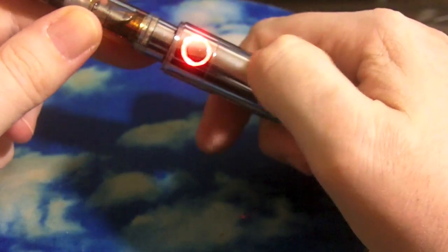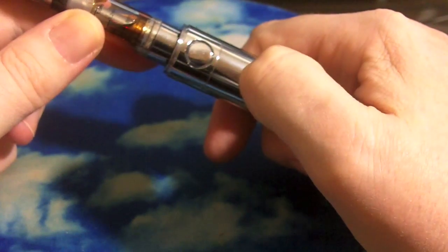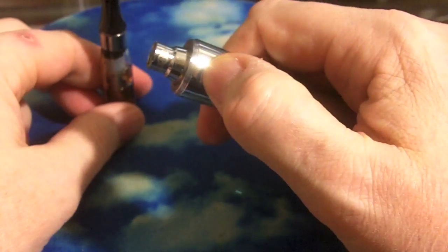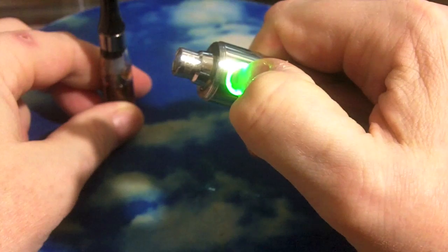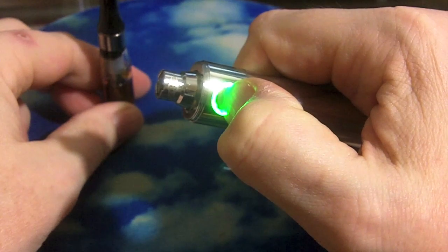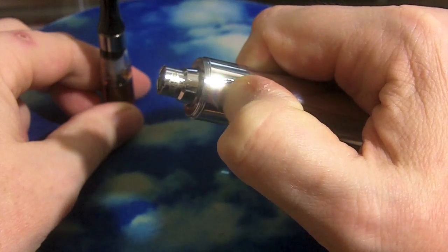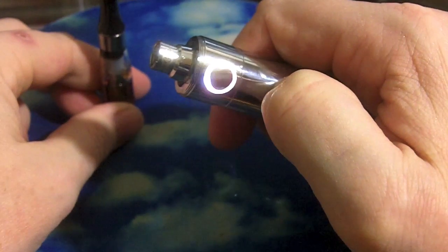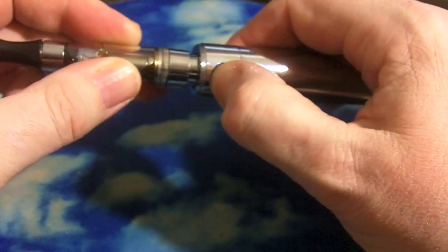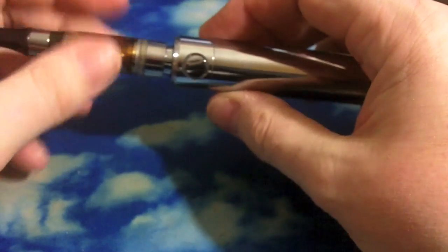The button in the middle setting is 4.5 volts. Hit it three times and it goes to red — 5 volts. Three times again drops back to the 4-point-ish volt range. You can turn the unit off by holding the button down for a very long time until it flashes and shuts off — so remove your cartomizer before doing that. It flashes a few times and the unit turns off. Push the button a couple times and it turns back on.